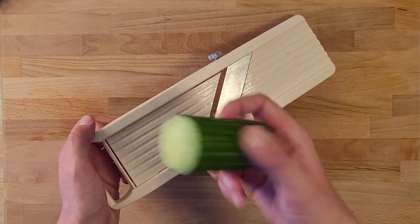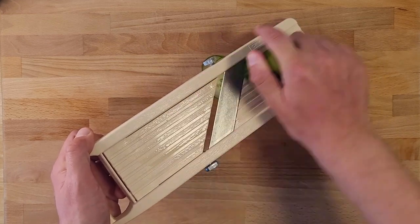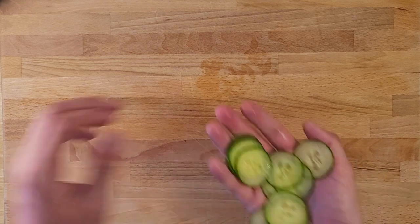While we're here, we're going to use that same mandolin and cut a cucumber on it. We're just going for kind of thin slices — you don't have to be too particular with this. Oh yeah, we definitely drop our cucumbers there.